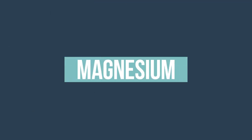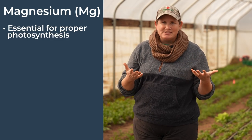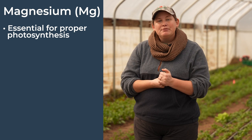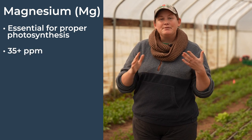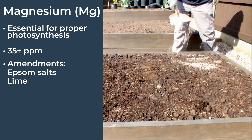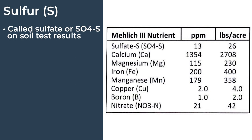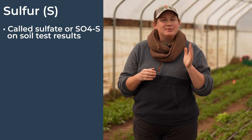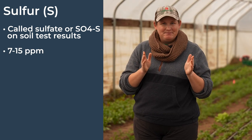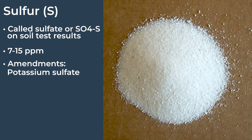Magnesium is essential in the photosynthesis of the plant. Without it, the plant won't photosynthesize properly, and the level you're looking for is above 35 ppm. If you need to raise those levels you can use Epsom salts or lime. Next comes sulfur, which often shows up on your soil test as sulfate — the version that plants can actually use — and the range you're looking for is between 7 and 15 ppm. If you are low on sulfur, you can use potassium sulfate, as that contains both potassium and sulfur.